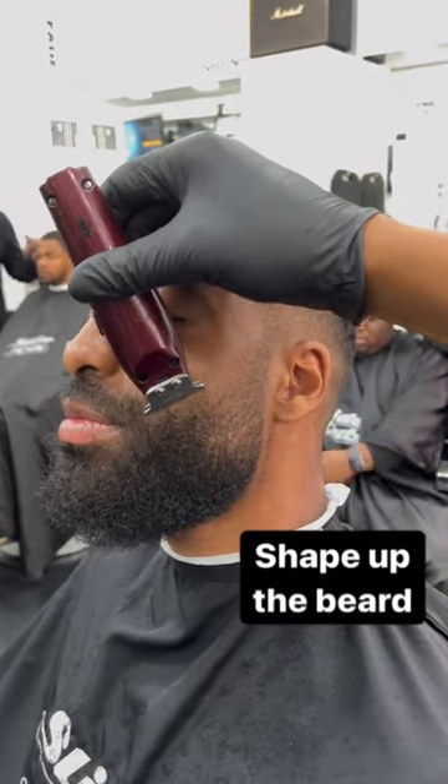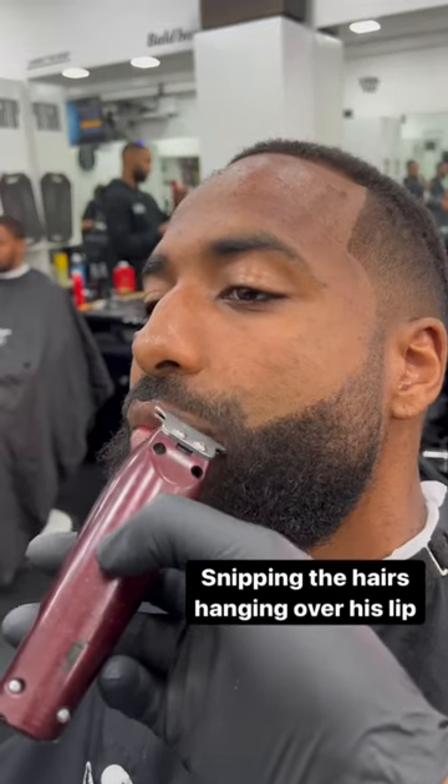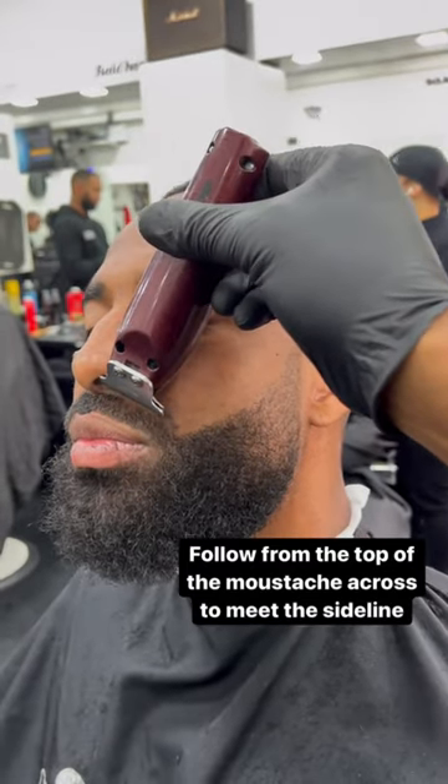Shape up the beard. Snipping the hairs hanging over his lip. Follow from the top of the mustache across to meet the sideline.